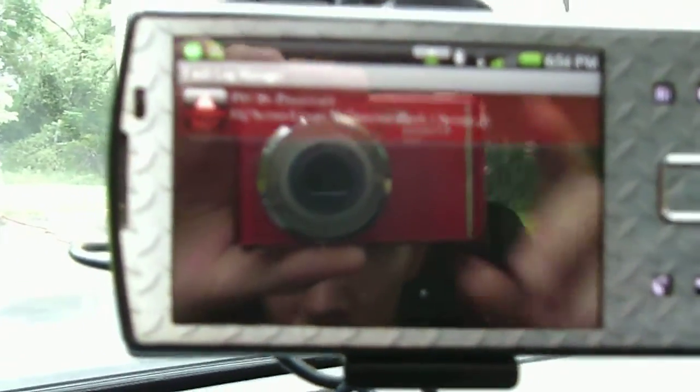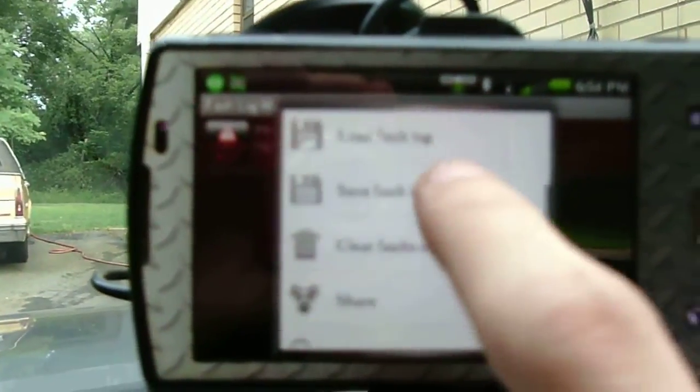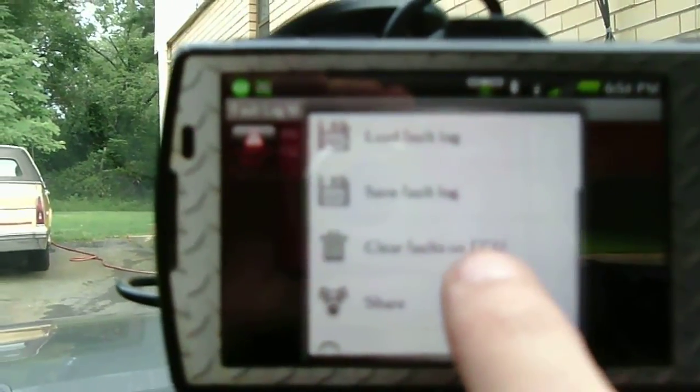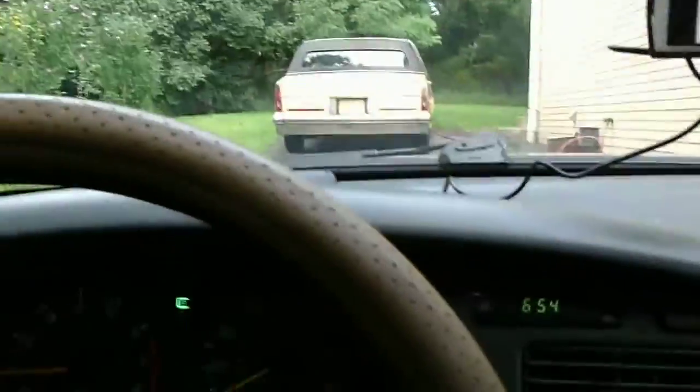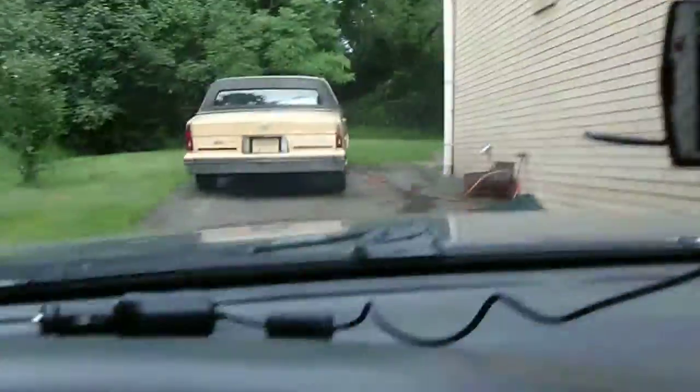I don't feel like changing it right now, but what you can do is clear the code. So if you go into your menu and hit 'clear faults on ECU' — I can't show you that on screen — but as soon as you click it, the check engine light will immediately go off. And bam, it's gone.